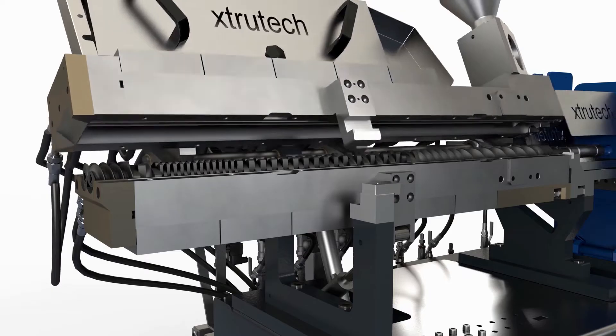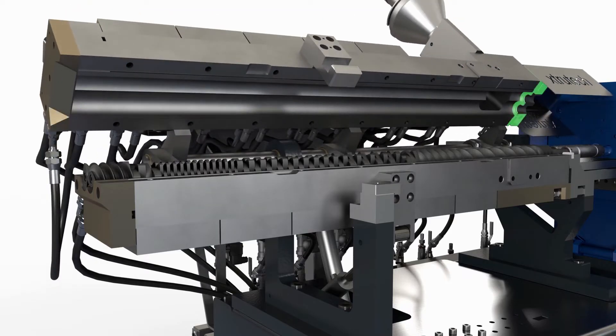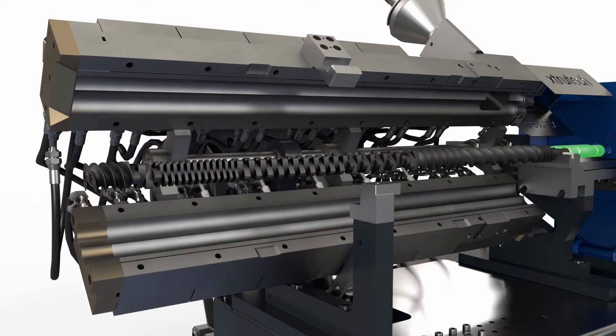The top half includes the split stuffing box that houses a pair of split oil-tight bushes, removing the need for regular maintenance of the gland area and giving unlimited access to the shaft couplings for simple and quick screw shaft removal.